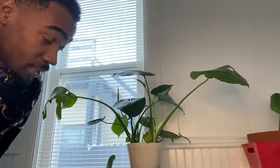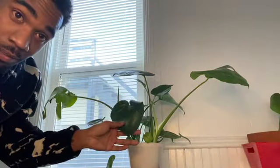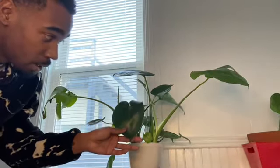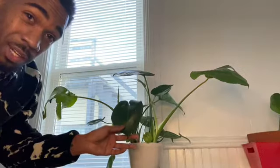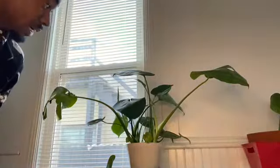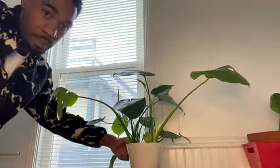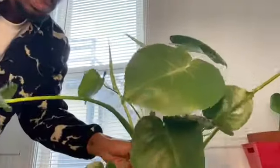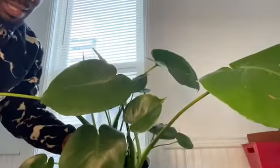And this is the baby. I'm going to put a link for the video from when we first brought this monstera home. It looks amazing — I mean, look at it. It's beautiful.